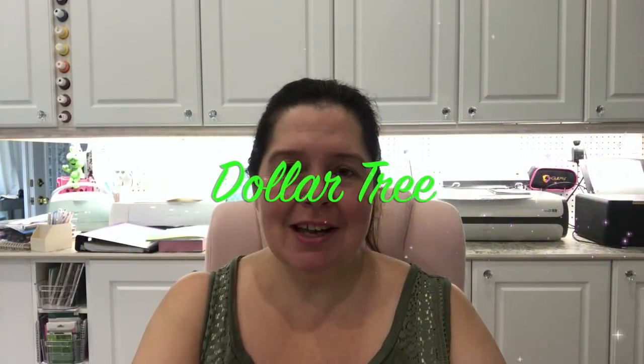Today I have another Dollar Tree haul to share with you. Yesterday was July 31st and I had some driving around to do — I had to bring my son out for shopping and I stopped at Dollar Tree because I needed some specific items for a project. On this channel, you'll see me do a lot of dollar store hauls and art store hauls, because I am a professional collector of arts and crafts supplies. I also work in the industry for manufacturers and retailers whose specialty is arts and crafts, and it's also my hobby.